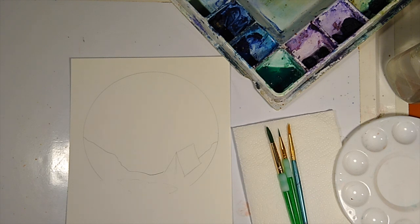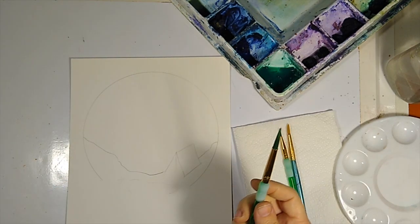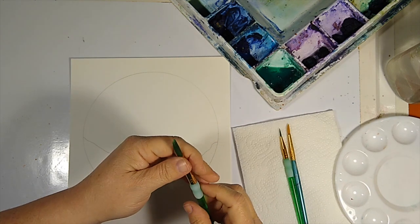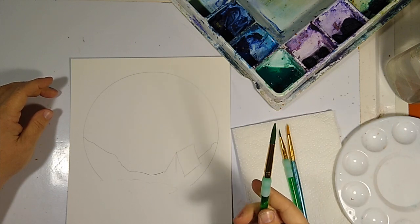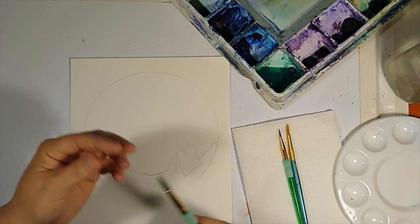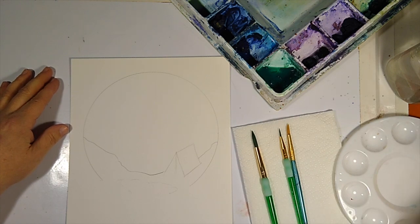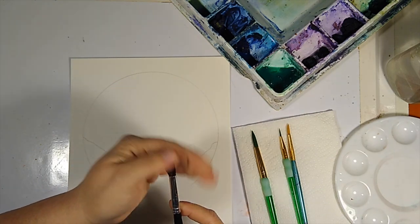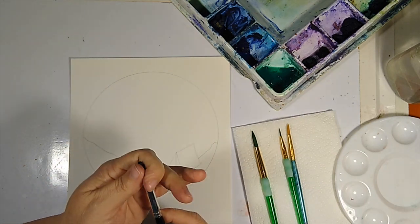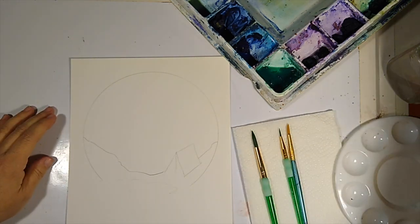The next thing we're going to do is get our large round brush. These brushes are not specifically watercolor brushes — they're kind of all-purpose brushes. Normally you'd want a natural fiber or a dedicated watercolor brush. This one came in a Crayola pack and has more natural fibers, so let's start with that one instead.